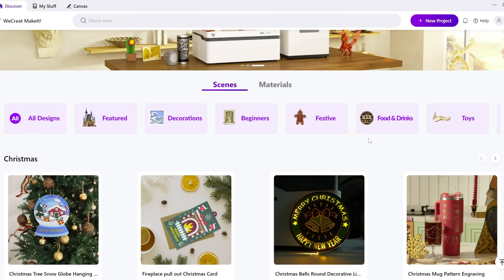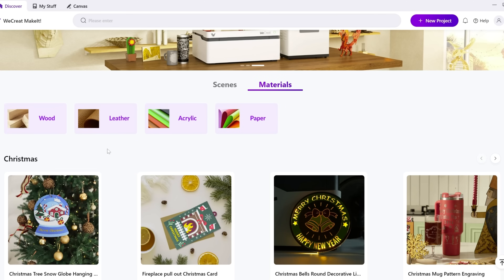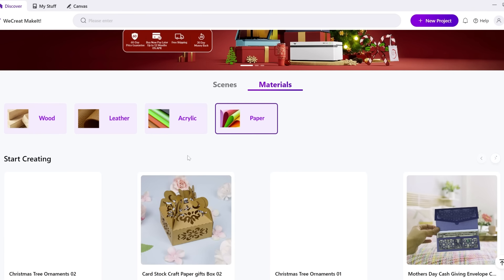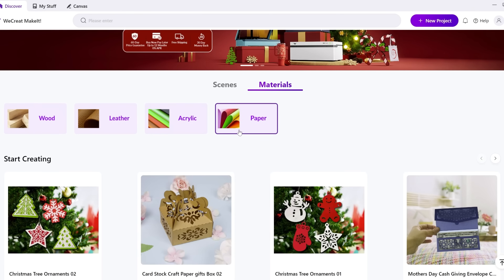Another thing I liked is that it comes with its own software. xTool has its own software that is free, though they do have a paid version with certain unlocked features. I used the free version and got along just fine without ever feeling like I needed to pay for extra features — for everyday laser engraving and cutting, the free version was sufficient.